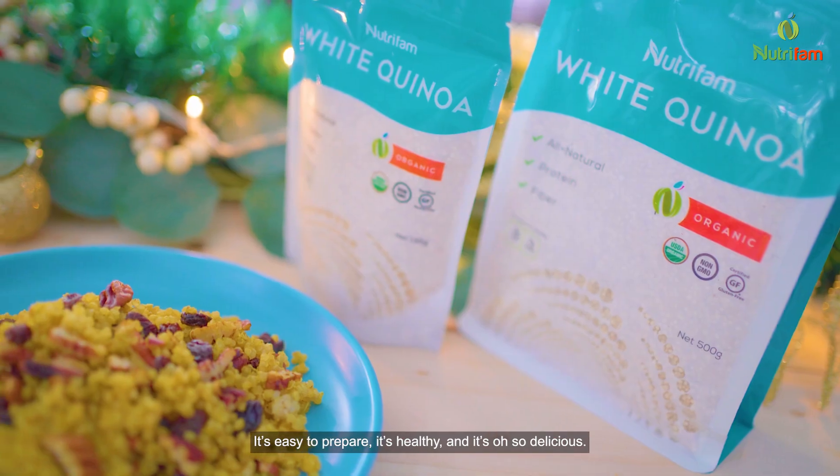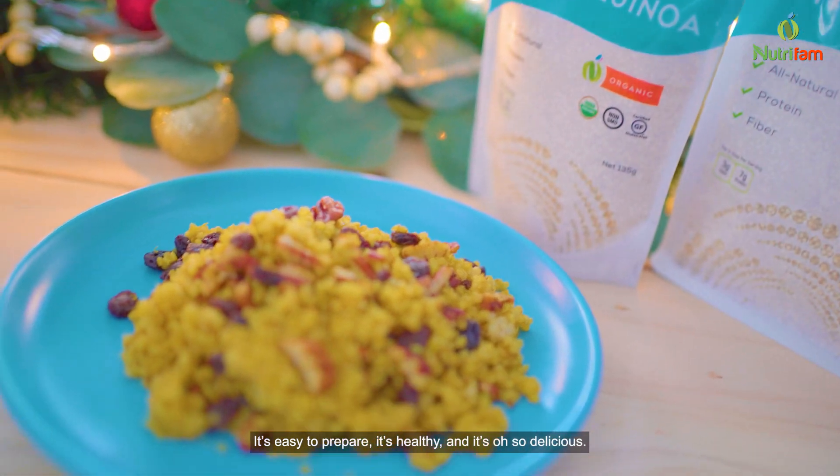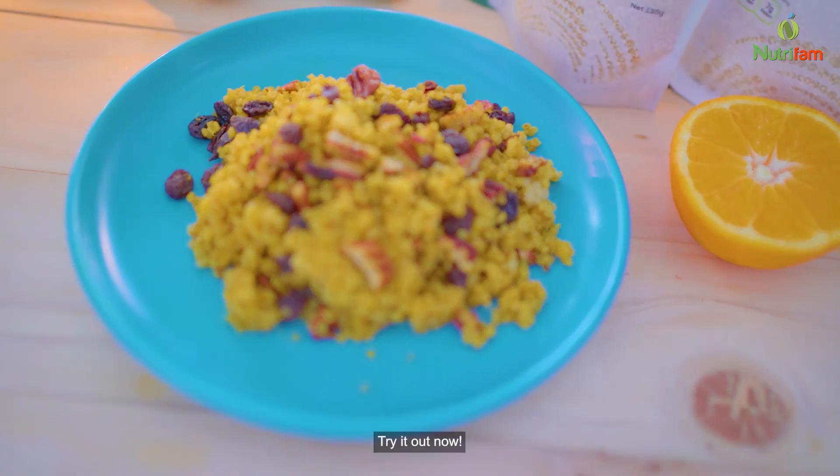It's easy to prepare, it's healthy, and it's oh so delicious! Try it out now!